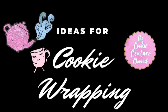Ideas for cookie wrapping. Hi everyone, my name is Lupita and welcome to the Cookie Couture. Today I'm gonna share with you how you can wrap cookies to make a birthday gift. Let's get started!